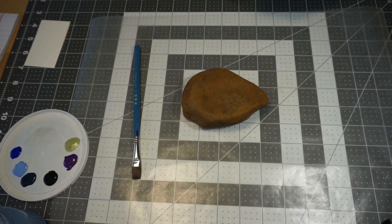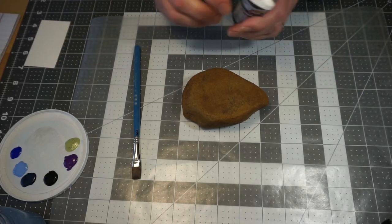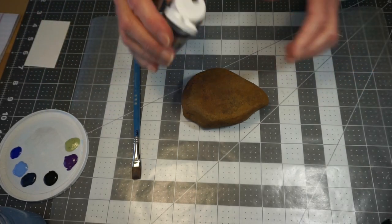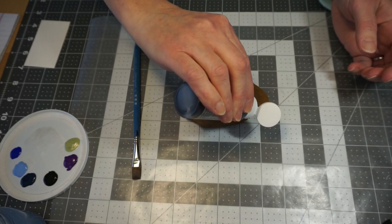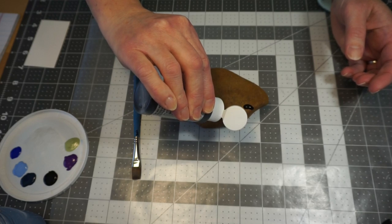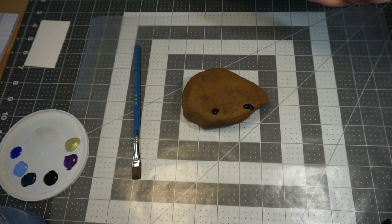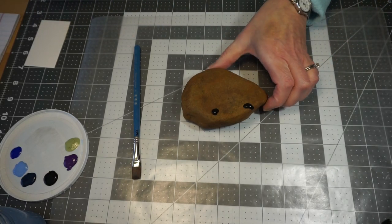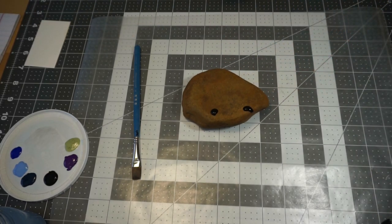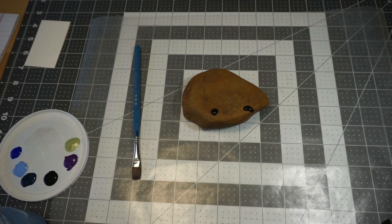We're going to start with dropping our paint on. Just pick up your paint with your paintbrush and put dollops of paint on there — I'm going to put two dollops. This is the black paint. Also decide what you want the top of your rock to be and the bottom, so that when you put your colors on, you've got them on the way you want.